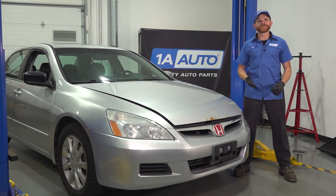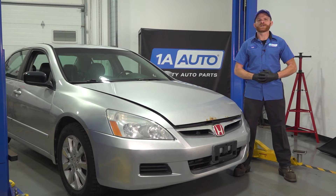In this video, I'm going to show you how to replace the passenger side blend door actuator on a Honda Accord. If you need any parts, check us out at 1aauto.com.